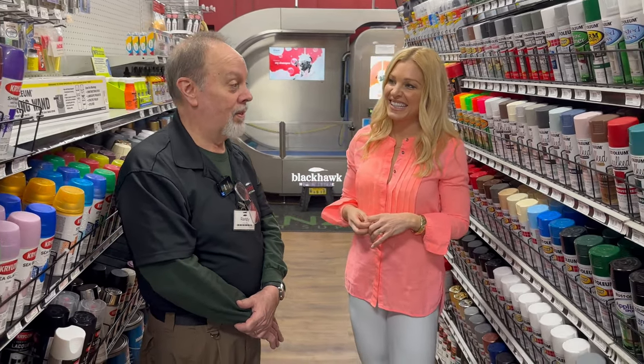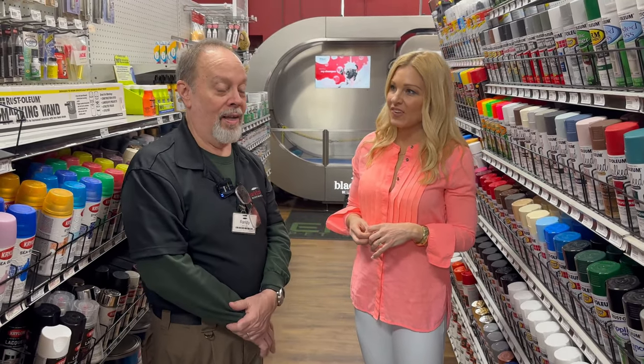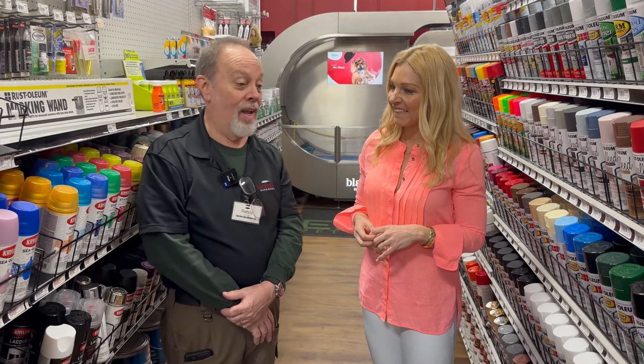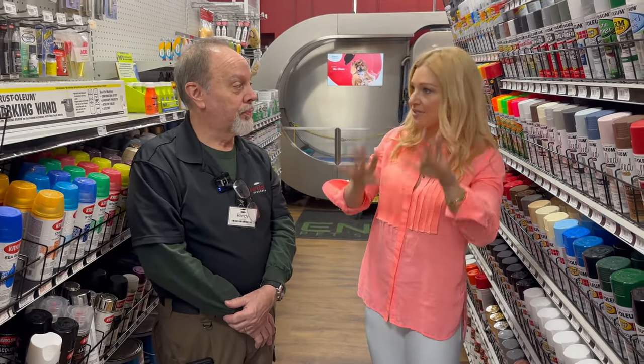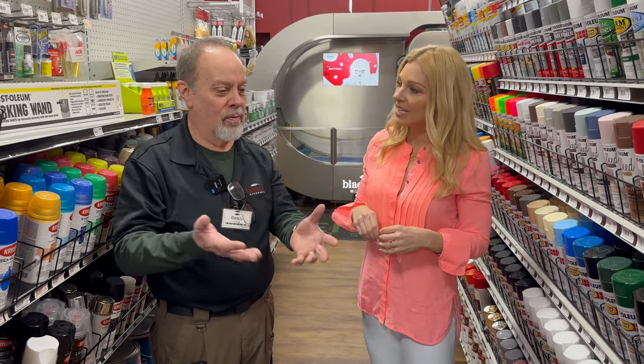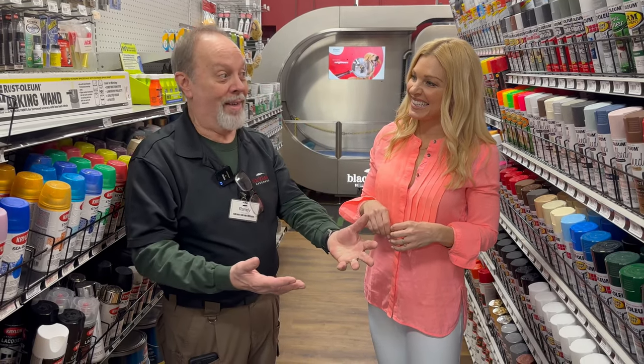Kids' furniture, small projects, old chairs — you can brighten everything up, like throwing a yellow chair in your living room. Just remember, you want to do spray painting outside or in your garage, away from the house, because spray paint fumes can be overwhelming, especially if you have allergies or are pregnant. Also watch out for the wind.